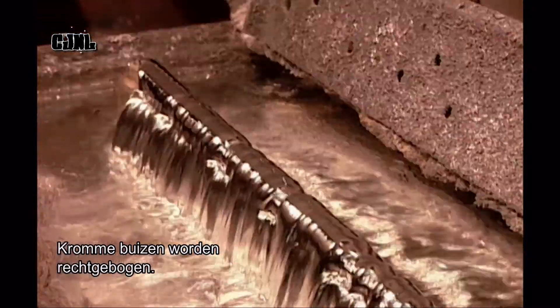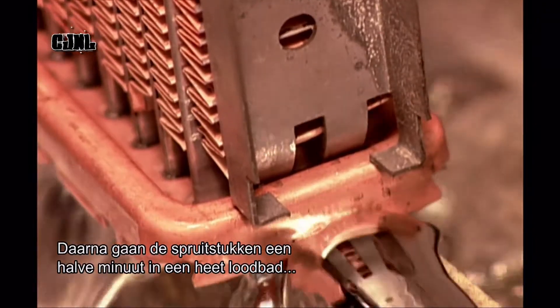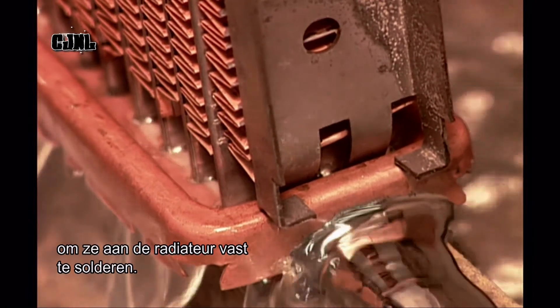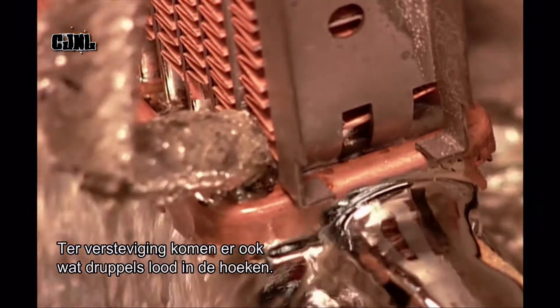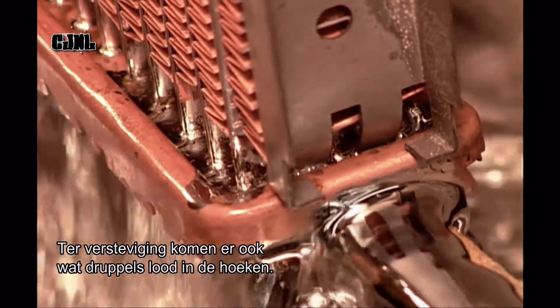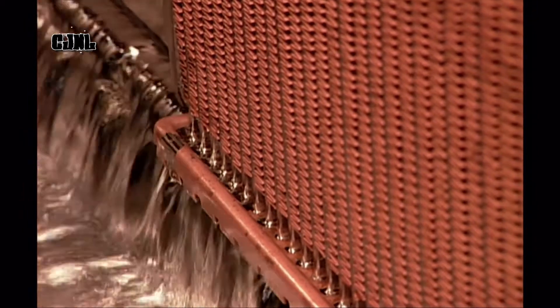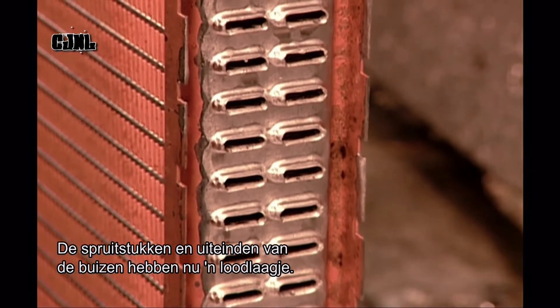After straightening out any crooked tubes, workers dip the headers in a tank of hot liquid lead for 30 seconds. This solders them to the sides of the radiator. Workers apply a few drops of lead on the corners for reinforcement. The headers and tube openings are now encased in lead.